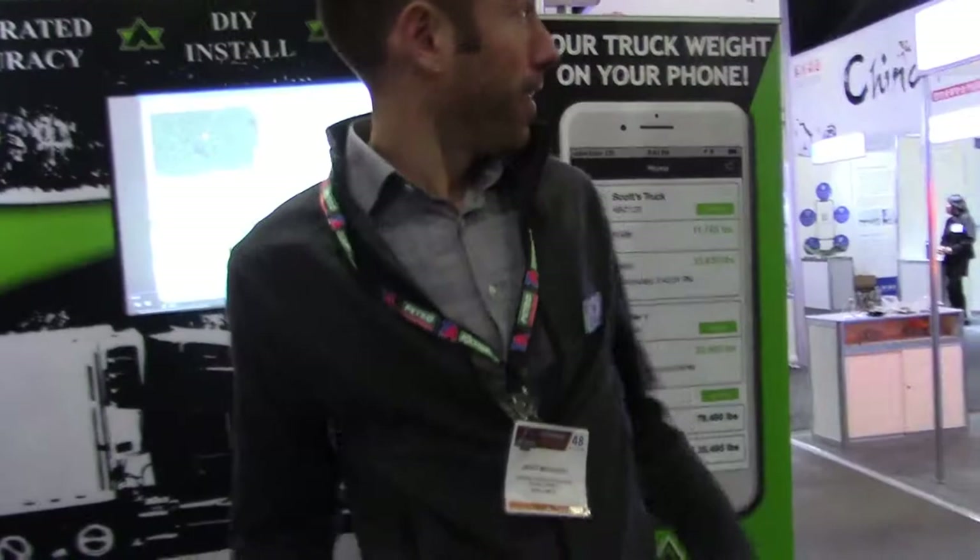I'm here at Matt's at the AppWay booth and he's going to tell us a little bit about his product. This is a product I actually believe in and I think it's a great buy. What's up guys, I'm Scott. This is AppWay. The product looks like this.